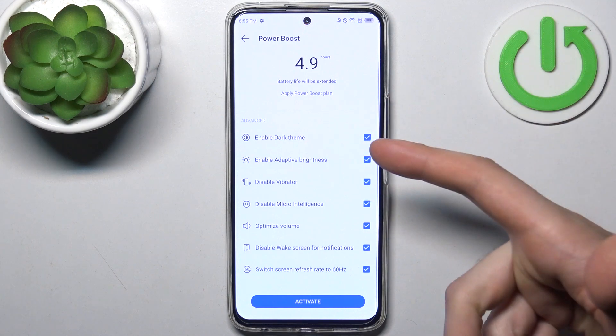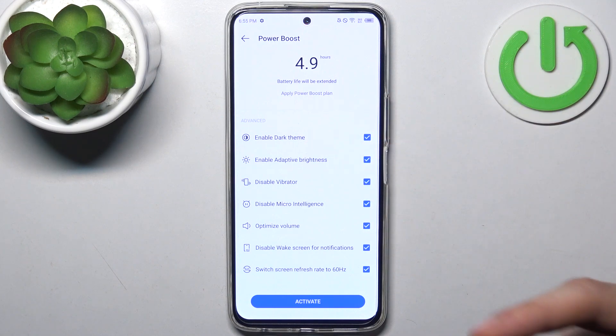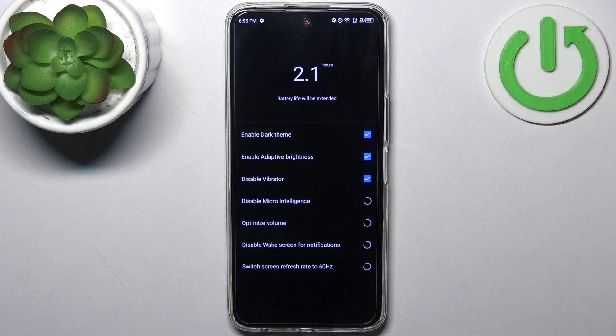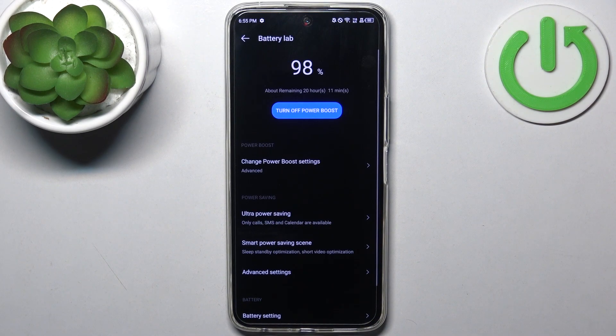You can also disable adaptive brightness, disable vibrator, disable micro intelligence, optimize volume, disable wake screen for notifications, and switch the screen refresh rate to 60Hz. Then just tap Activate and all these features get enabled.